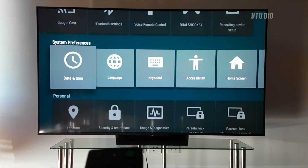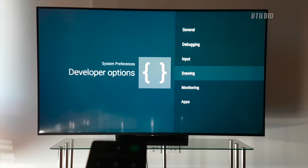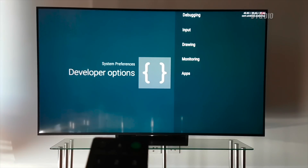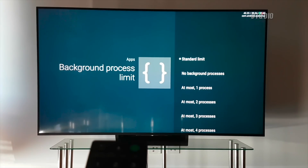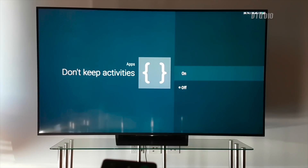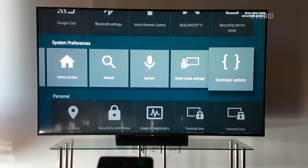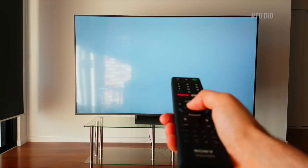In the System Preferences row you now have Developer Options. Inside you'll find cool toggles — I like to speed up animations to make the TV feel faster, found under Drawing. The best one is in the Apps menu, where you can specify whether to keep background activities running. Since Android TV is slow and doesn't have much memory, I disable this and reduce the number of background processes to one.